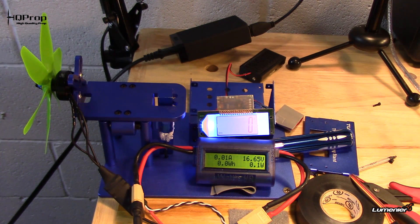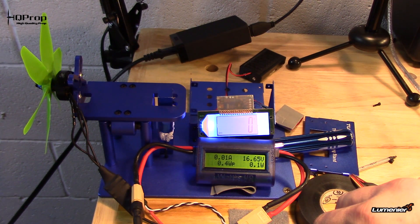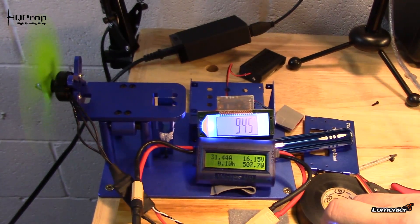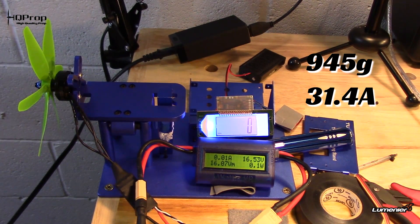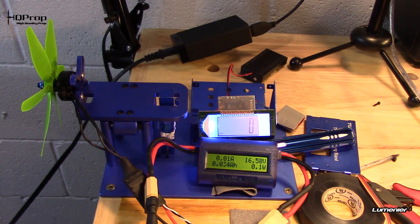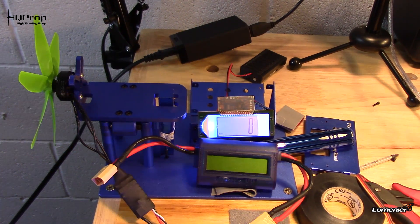Alright, the one everybody's been waiting on — the five by four by six prop. Throw it up to max throttle and see what we get. Battery at 16.6 volts. It jumped up to about 1050 grams — I want to say it was around 31 to 32 amps — and then it leveled down to roughly 940 grams at around 30 amps.